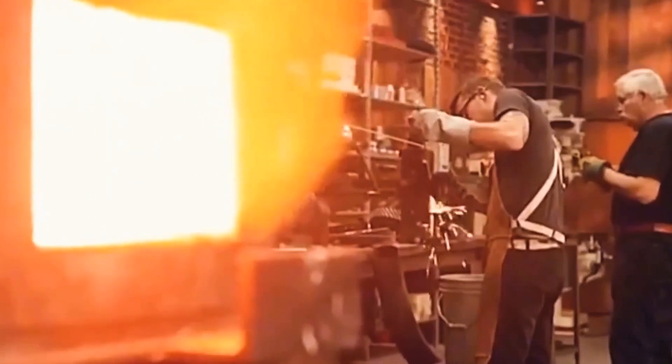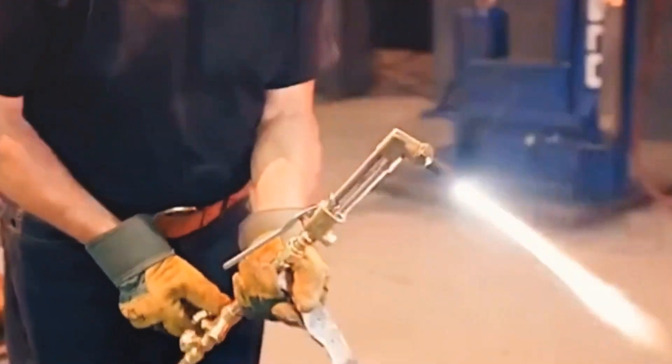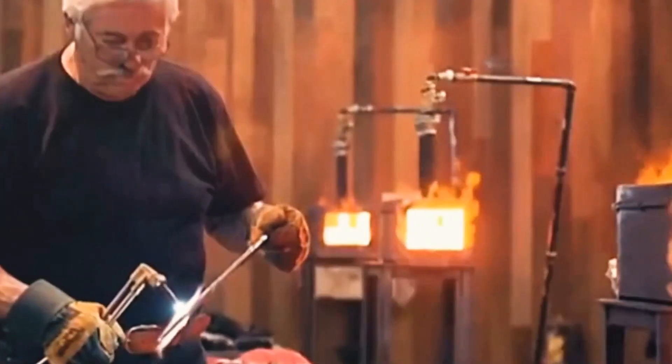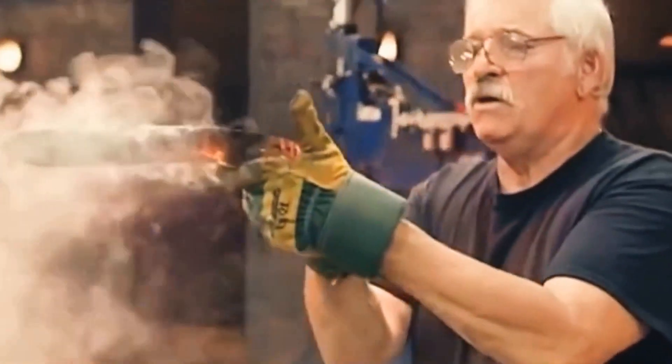Wilbur had already started grinding the knife embryo — and it's only been over an hour. Wilbur then pulled out his spray gun and began to show his operation. This was a maneuver that made the forging judges slap the table in praise: heating the blade with a blowtorch, commonly known as burning the blade. Hardening the blade by burning only the edge makes the back of the knife retain its original toughness, while the blade gains a hardness bonus. The operation of the old knife maker is really extraordinary.